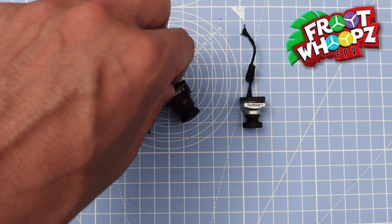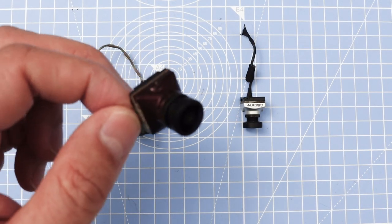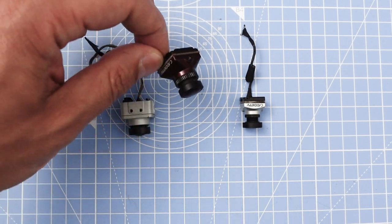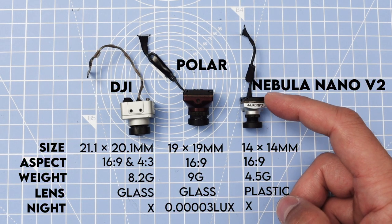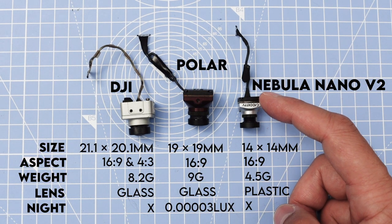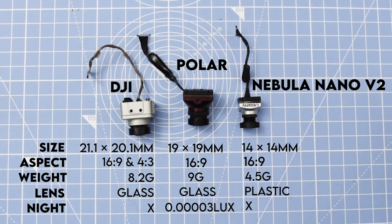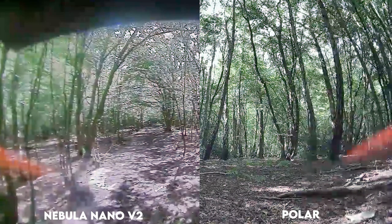Welcome to my channel. Today I'm going to be looking at the Caddx Polar camera and comparing it to the Nebula Nano V2. As you can see from the specs, it's double the weight, has a glass lens as opposed to a plastic lens, it's 19x19 and the other one is 14x14. You've also got the really low lux for night mode.